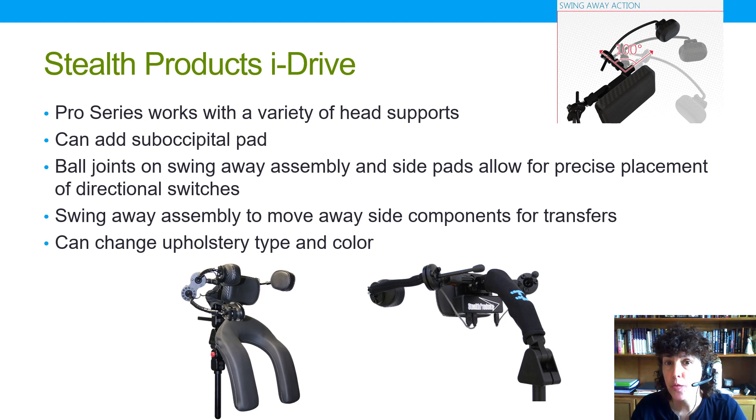The Pro Series works with Stealth Products' full range of head supports. I can combine it with the Eye to Eye head support as pictured, and add a sub-occipital pad. Ball joints on the swing-away assembly allow really precise placement, which is critical. They also allow components to swing out of the way for transfers and lock back into a consistent position — important when slings are used during transfers, as sling straps often catch on head array side pieces. Upholstery type and even color can also be changed.